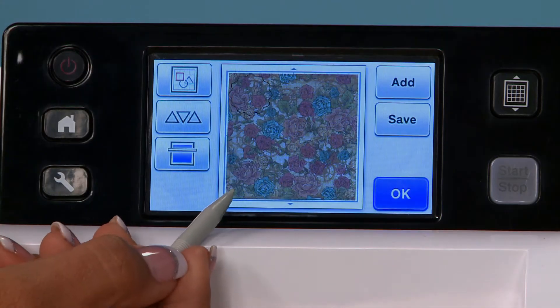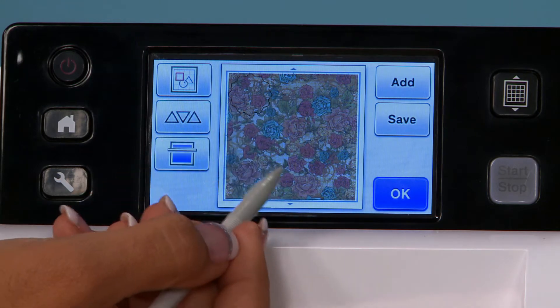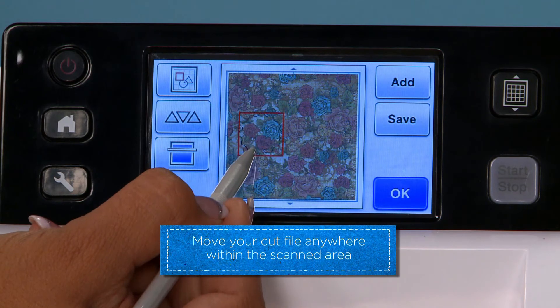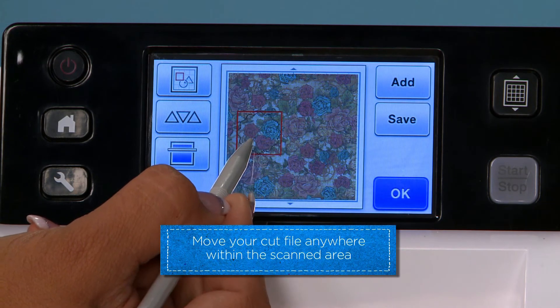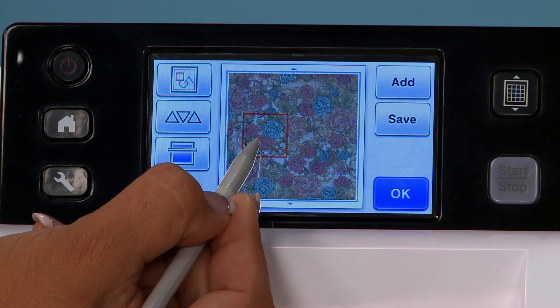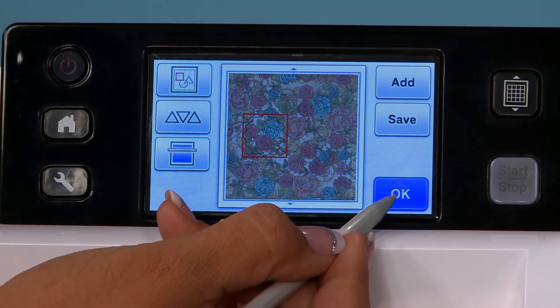And here we are. Here's my pattern paper scanned in at a beautiful resolution. Now I have my cut file that I can move wherever I need it. I'm going to pull it just right around these pretty flowers and get ready to cut.